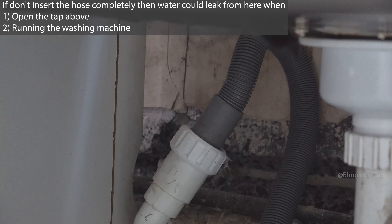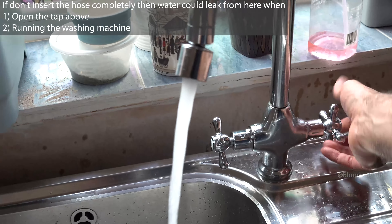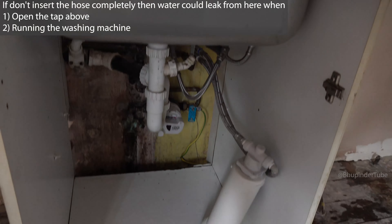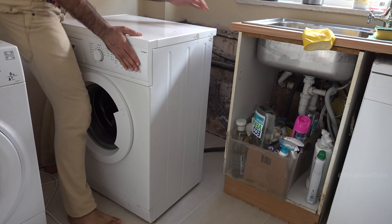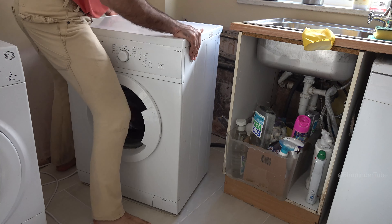Simply connect your waste hose to this connection by pushing it in and wriggling the hose until it fits in completely. If it doesn't fit all the way in, then water could still leak from here.